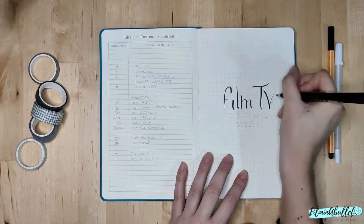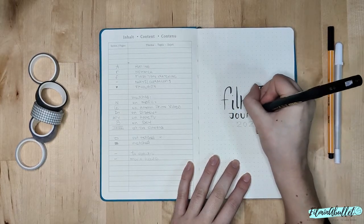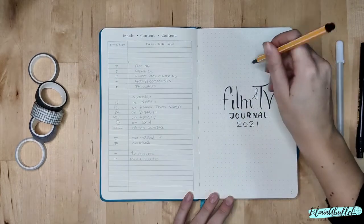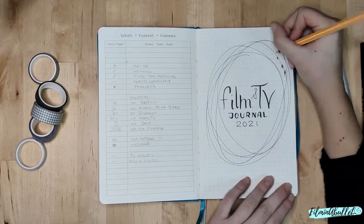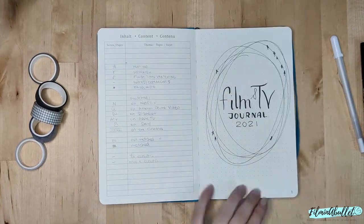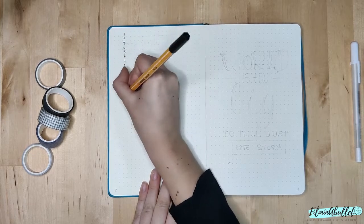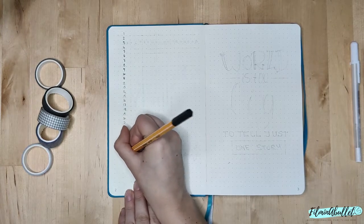This is my title page. I'm literally just writing 'Film and TV Journal 2021' in a very simple font with my brush pen and my fineliner, and then I just drew some circles around it and added some stars that sort of represent the rating. I tried to keep it as simple as possible because I think it's easier for me to handle bullet journals if I don't focus too much on the doodling and the very complicated and beautiful spreads that I see online.